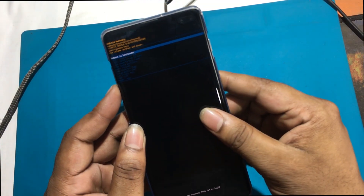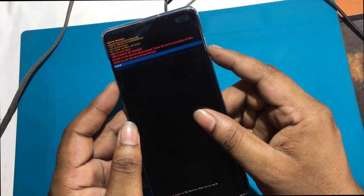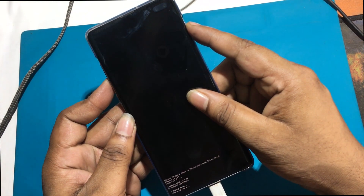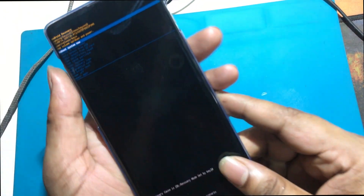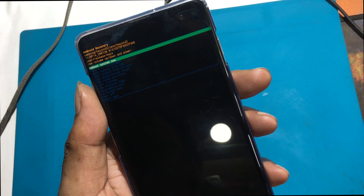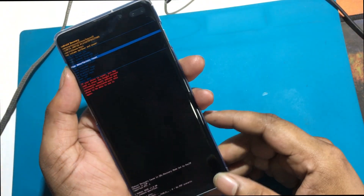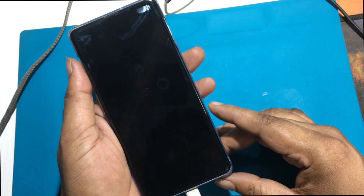In this mode, choose 'Wipe data / Factory reset' by using the volume keys to navigate and the power button to accept it. After that, select 'Factory data reset' from the menu and confirm it by pressing the power key. At the end, choose 'Reboot system now' by using the power button.